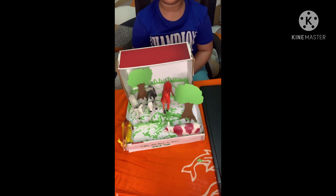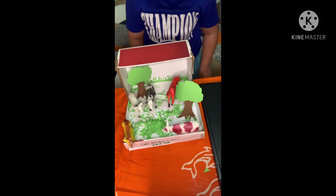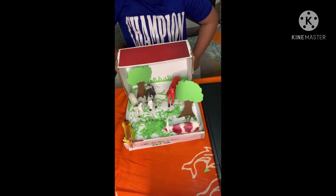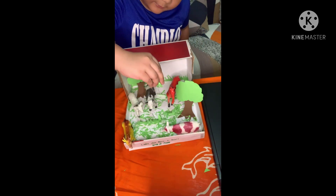Here you go! I have here some trees — two trees. And grass. They're made out of paper.